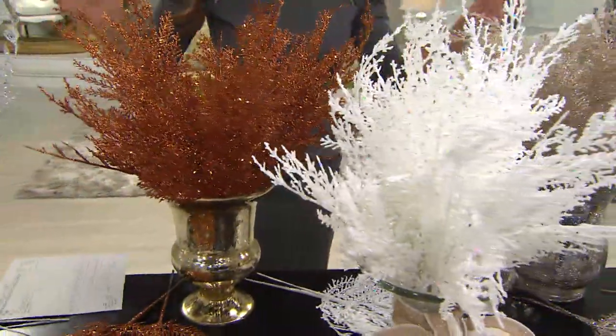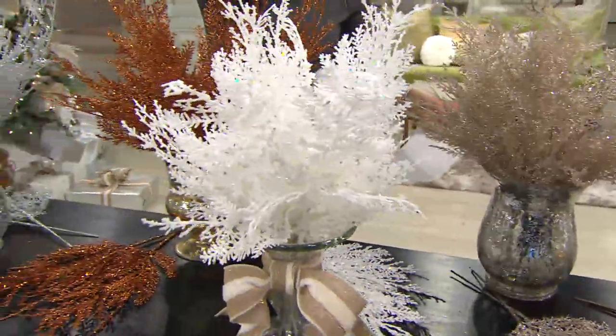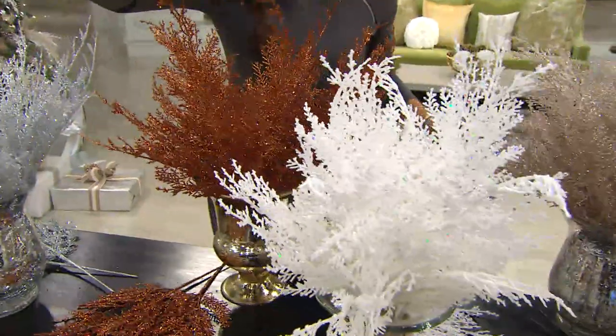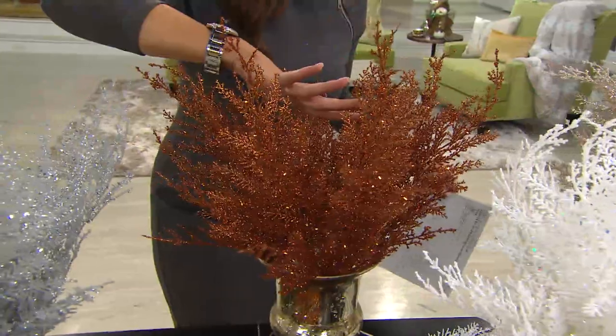They're great for different types of decorating, but we're really talking about Christmas in this show. Very quickly at the end, we had it in the silver. Here is that beautiful, beautiful copper. This is going to be gorgeous for the copper, chocolate, dark green, rose kind of theme. It mixes so beautifully with gold, and it's also great for an autumnal look.